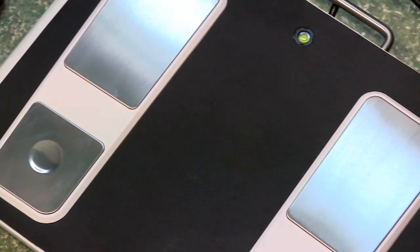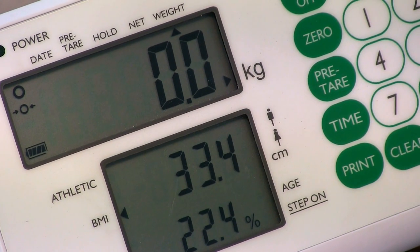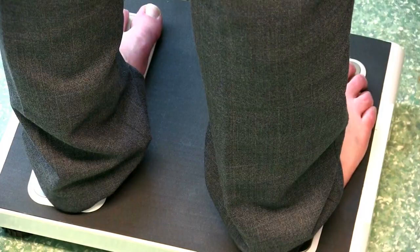Our range of body composition scales were developed in the UK with help from Hull York Medical School. We tested the scales alongside those from competitors and found the Marsden range to be closest to DEXA.